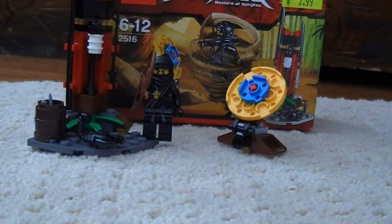It comes with one minifigure, which is Cole, Ninja of Earth.